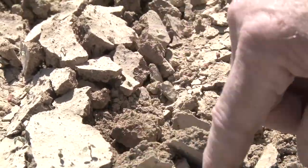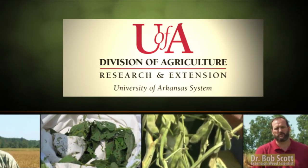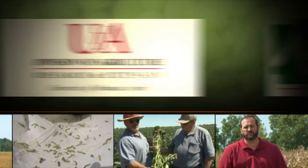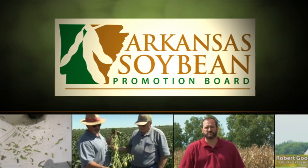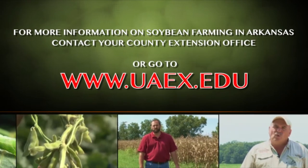They'll come back and bite us later on. The Arkansas Soybean Podcast is a production of the University of Arkansas System Division of Agriculture and was funded in part by the Arkansas Soybean Promotion Board. For more information on soybean farming in Arkansas, contact your local county extension office.